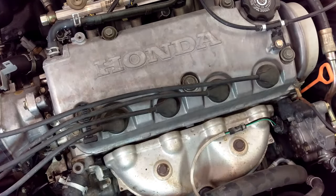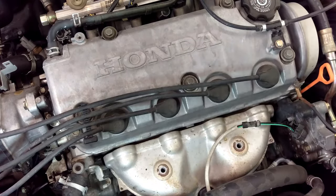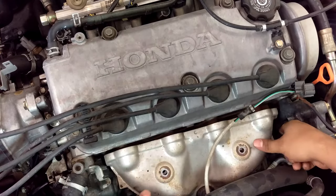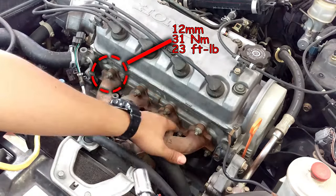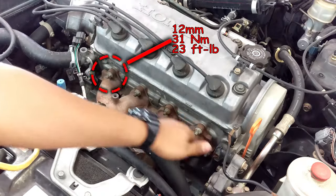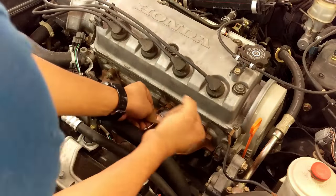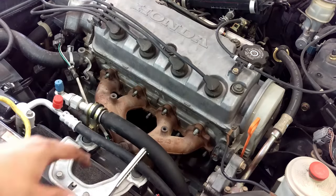Now that the cover's off, we can remove the nine 12 millimeter nuts that are on the front of the engine. Once you remove those nine nuts, we can go ahead and move to the bottom of the car.